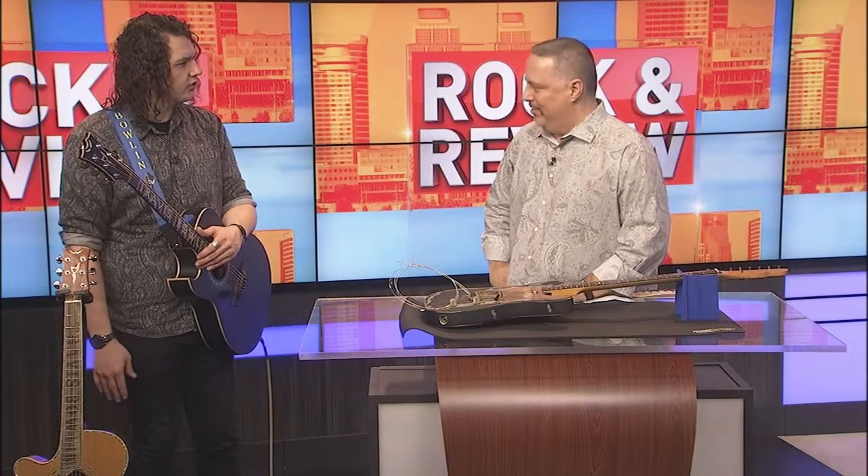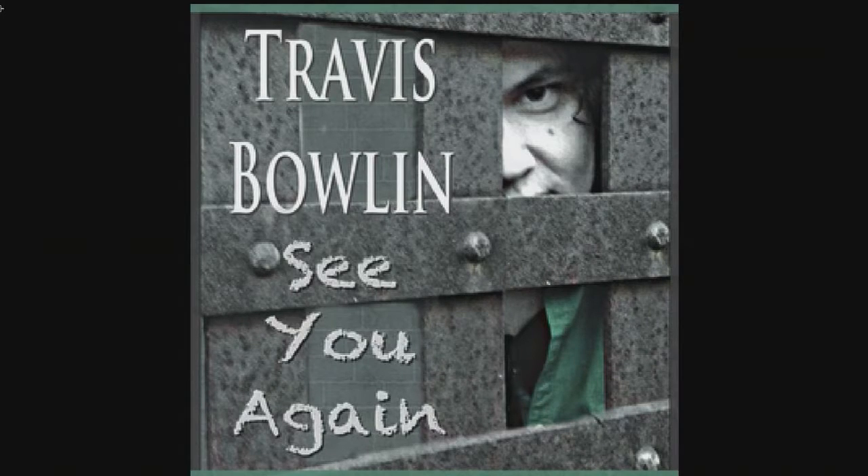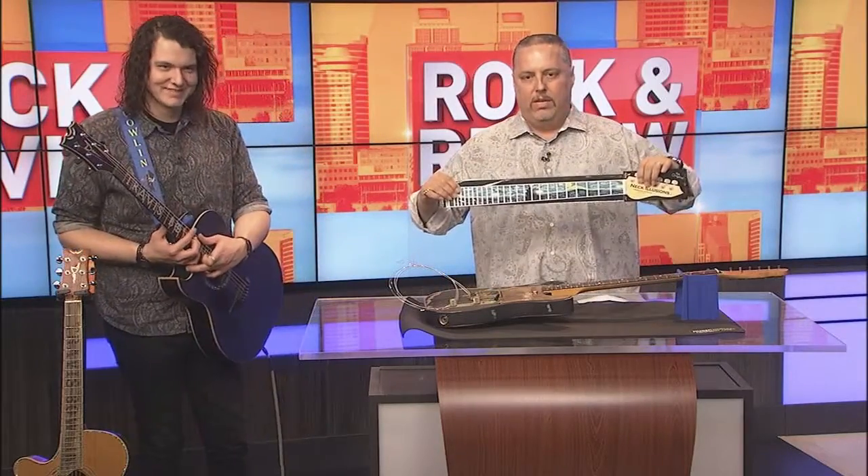Viewers can find Travis at travisbowlin.com and on Facebook, Instagram, and Twitter. You can buy the singles anywhere — iTunes, Google Play — or add them to a Spotify playlist. As Travis says, even a fraction of a penny per stream adds up — it's all hustle, and multiple pennies end up being dollars. Thanks to Travis Bowlin for coming out and talking about Neck Illusions. Be sure to catch him on the road and buy those new singles. Thanks for watching The Rockin' Review!